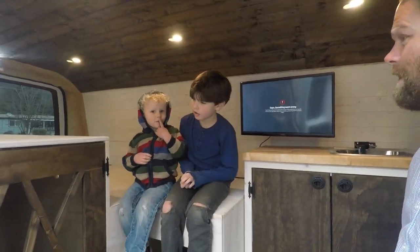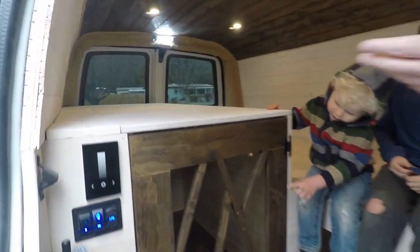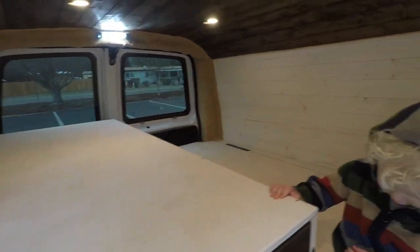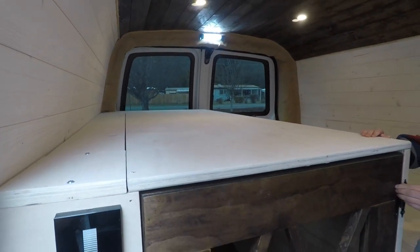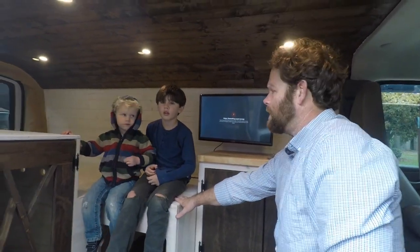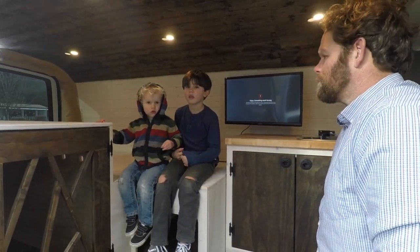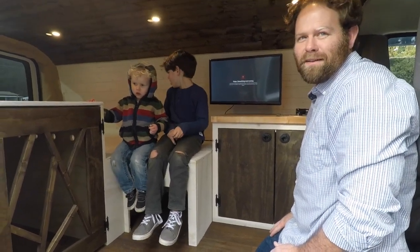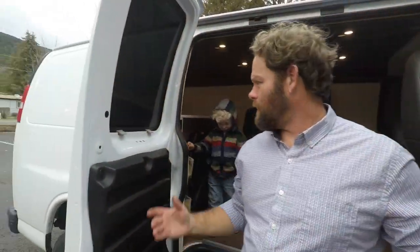If you have somebody that's short, somebody could sleep up top I guess. The bed — we went six foot five length because he's kind of tall, and then once his mattress is in it's about 38 inches wide. Snug for two, but hey, it's camping — gotta stay warm. Alright, let's go deliver it.